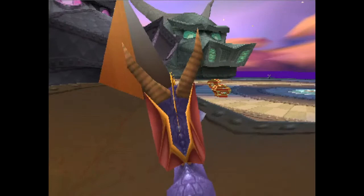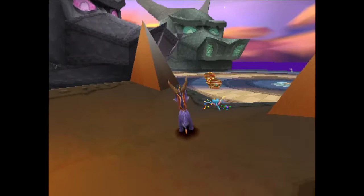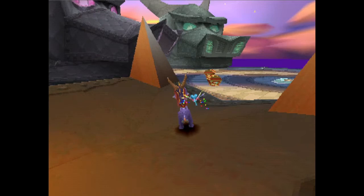We have Spyro's crest pointing to the corner of the tooth there, and it can be slightly to the right where a blue gem would be, but usually this is what works for me. From here, I'm just going to save state here just for safety. We want to jump charge as fast as possible, and as soon as Spyro lands from the jump charge, we want to be holding right on the analog stick and rolling left.